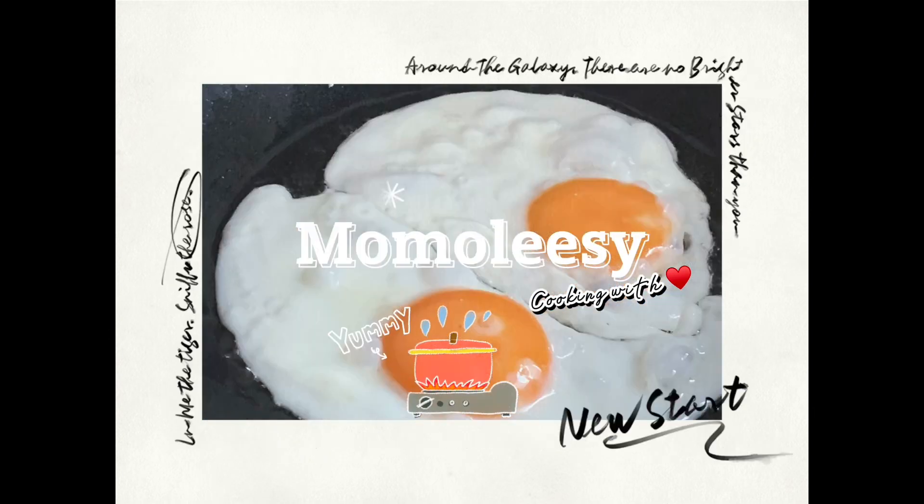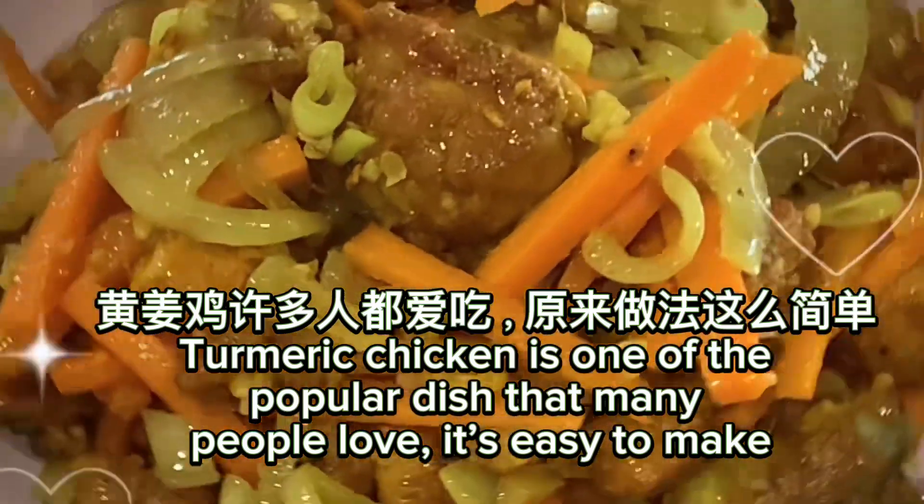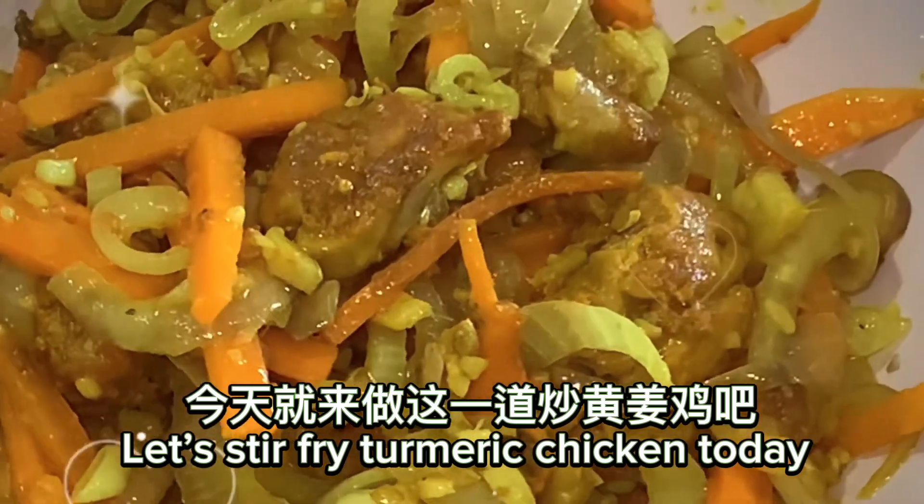Welcome to Momo Cooking Channel! Turmeric Chicken is one of the popular dishes that many people love. It's easy to make. Let's stir fry turmeric chicken today.